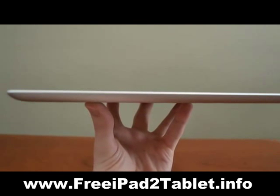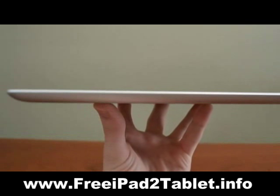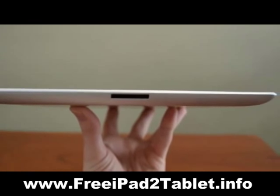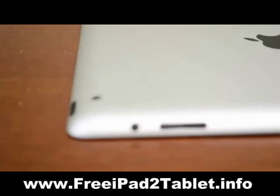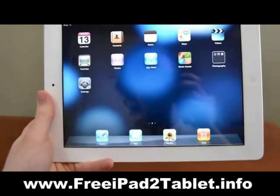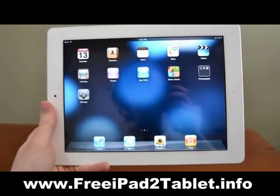Right off the bat you'll see just how thin the new iPad 2 is. At a mere third of an inch thin, holding the iPad 2 is just like holding a thin notebook. The tapered edges of the tablet slide nicely in your fingers and make the iPad 2 perfect for just lounging back and surfing the web or using apps.